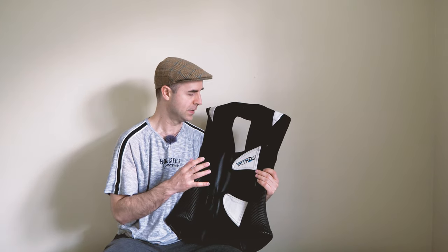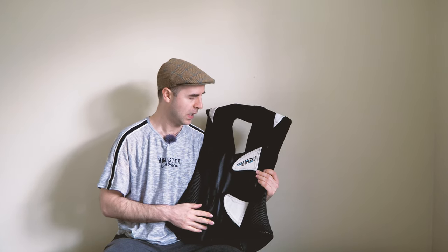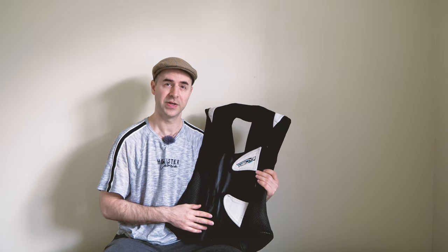That's my review of the Helite GP Air airbag vest. If you've enjoyed this, please give me a thumbs up. If you want to see more of these types of videos or other general motorcycle-related content, please subscribe. I'll see you in the next video.